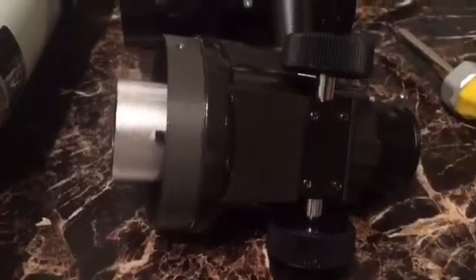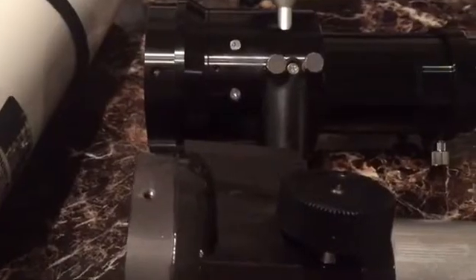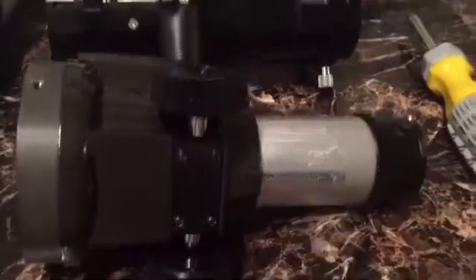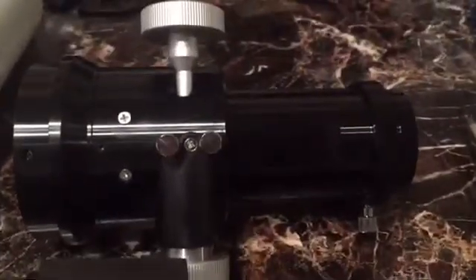Here you can see a side-by-side of the two focusers with the travel all the way in — not much difference in length there. It's a good match. There they are all the way out. And there it is connected.